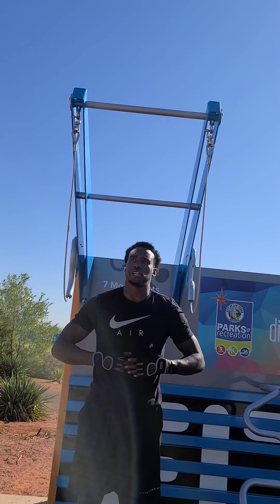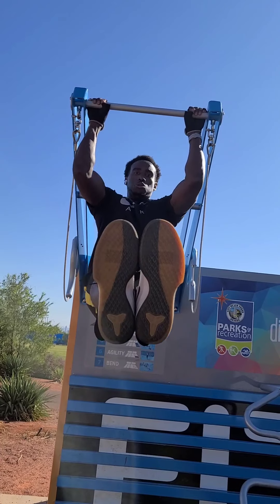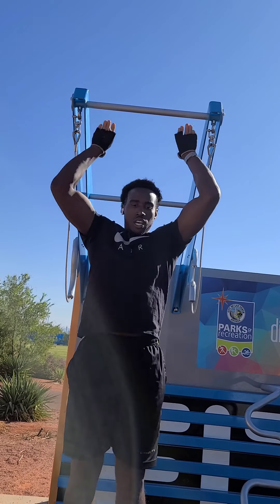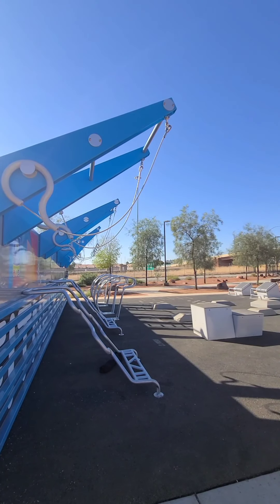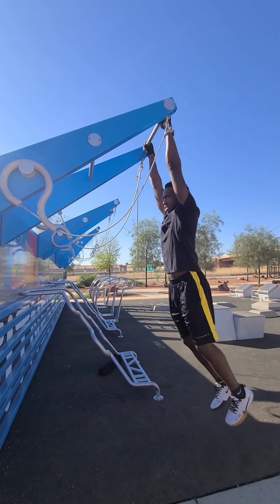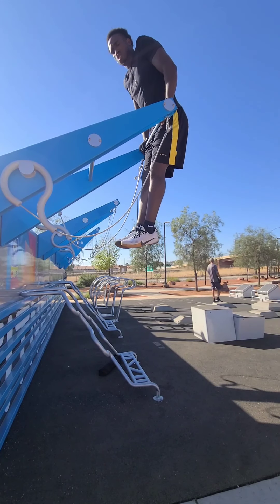Legs up — go ahead and focus on the core, the body, the muscle, and the back. Up over them. Go ahead and give y'all a better view so you know I ain't cheating. That's all core right there, boy. That's all core.